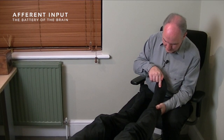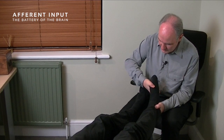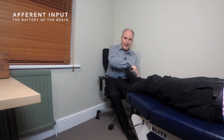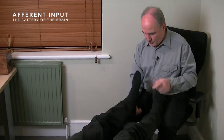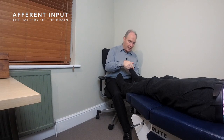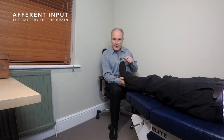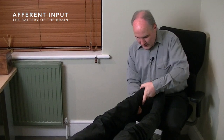Next we test tibialis posterior — pushing the foot forward into plantar flexion and adduction. Some people test inversion, but I find it's better to do full plantar flexion and then adduction, supporting the outside of the ankle. He pushes down and across; you try to pull it out of that position. This muscle is best for identifying L5 nerve root problems, so you can also test with the patient sitting — if it's weak, you may have a problem with the L4/5 disc.